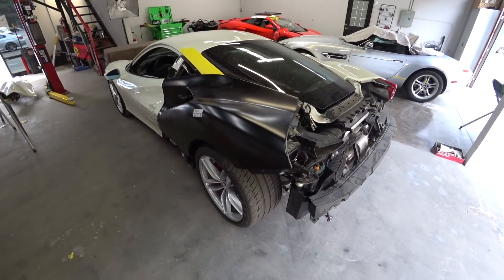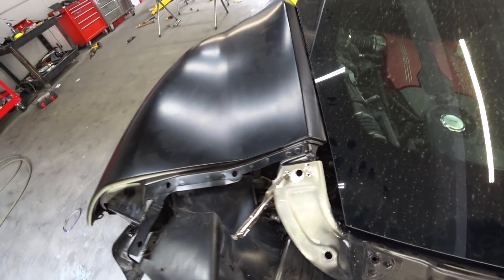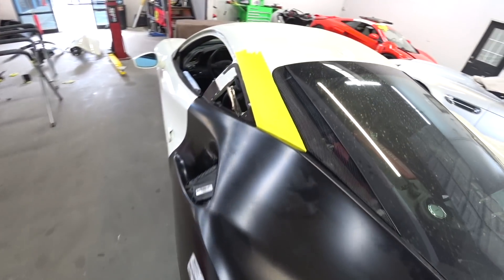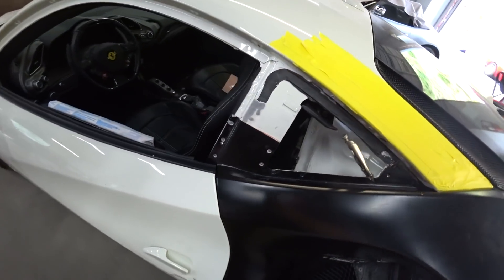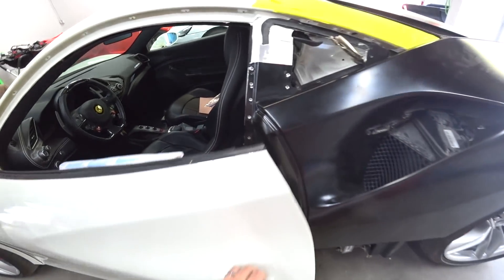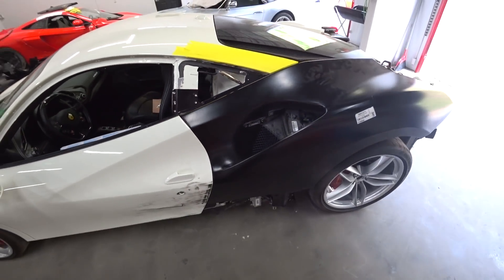The quarter panel is in. We're doing final test fitting — making sure everything lines up good before we do the final weld. Gaps are perfect, door opens and closes no problem.